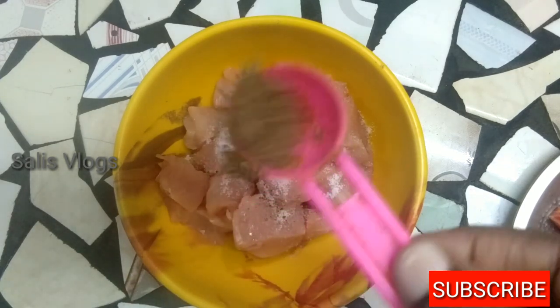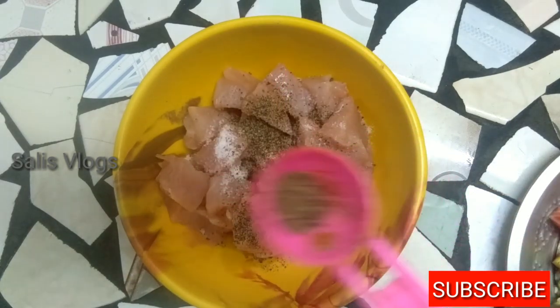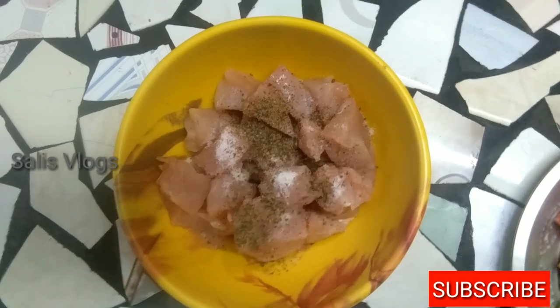We will fry the chicken together, then we will add the chicken.